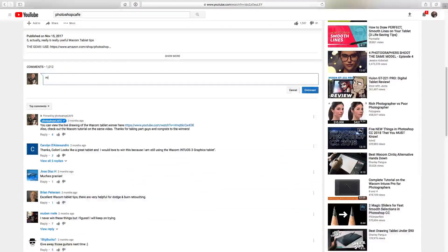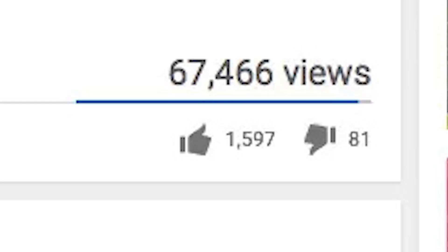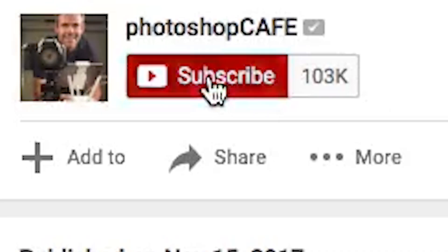Have you guys ever used this tip before, or have you ever heard of it? Let me know in the comments underneath. Also, let me know the weirdest way you use a filter in a way it's not really designed but gets you great results — I'd love to see those in the comments. If you like this, smash that like button into dust.